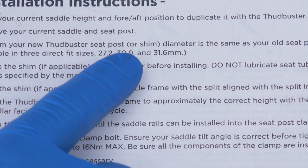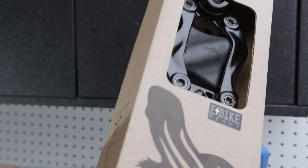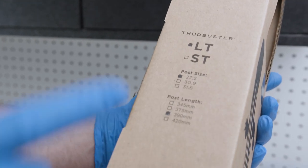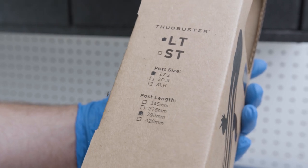Thudbuster seat posts are available in 27.2, 30.9, and 31.6 seat post diameters. Confirm that one of these three seat post sizes fits your bike. If not, additional shims are available.